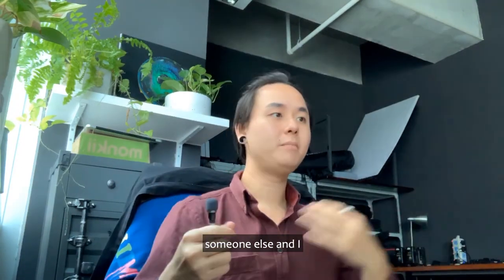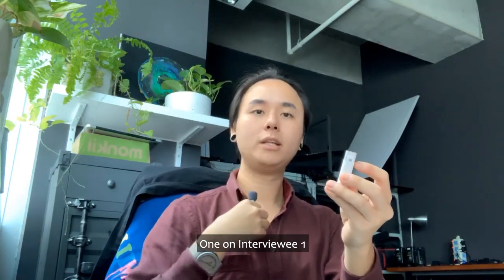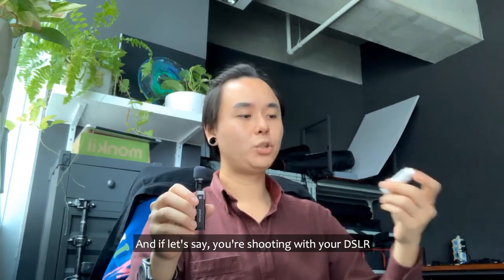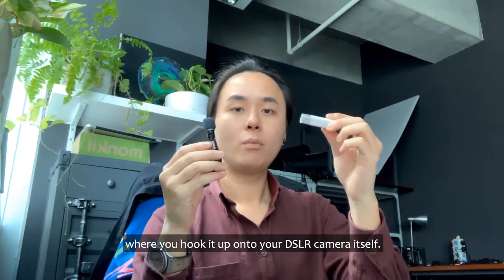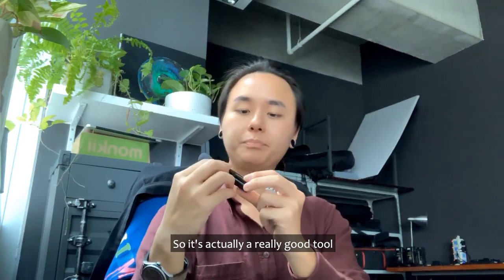So if you're having an interview with two people, you can use these two as mics — one on interviewee one, one on interviewee two. And if you're shooting with your DSLR, one can act as the mic and the other acts as a receiver that you hook up directly onto the DSLR camera.